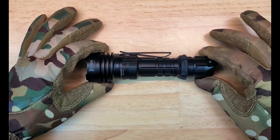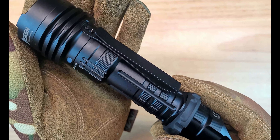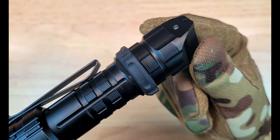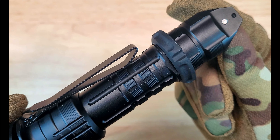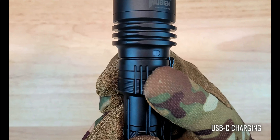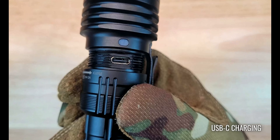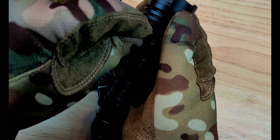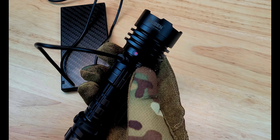The T1 has a very aggressive tactical style body with plenty of knurling and great surfaces to grip. There's a removable two-way pocket clip and a removable rubber tactical ring, which helps to prevent the light from rolling. There's a hidden USB-C charging port, which can be accessed by unscrewing the section beneath the head, and this design is much better than the standard rubber covers you see on most lights because it provides much better water resistance.